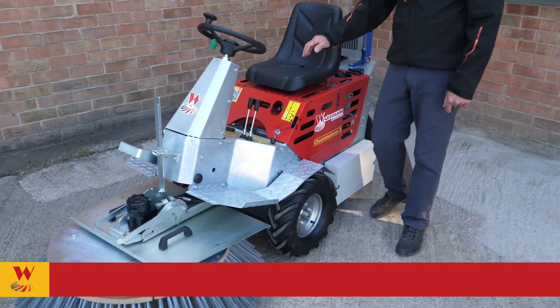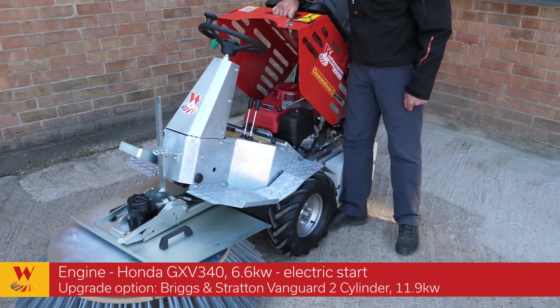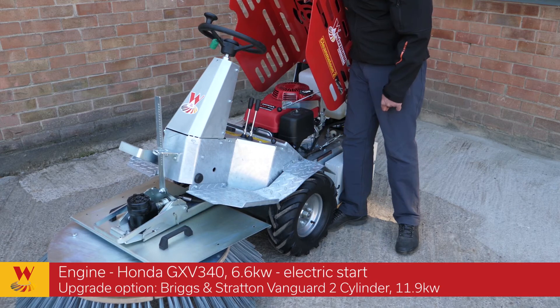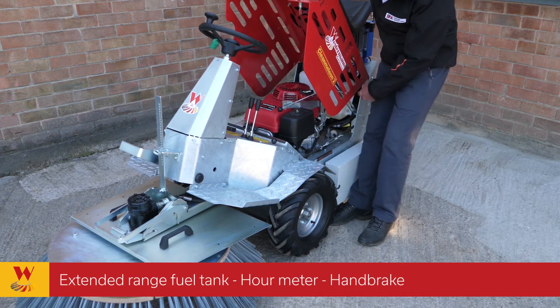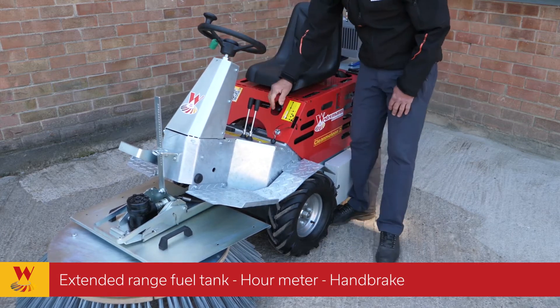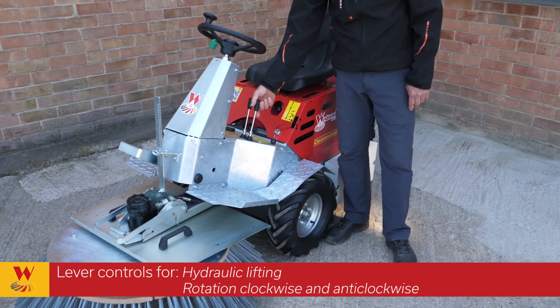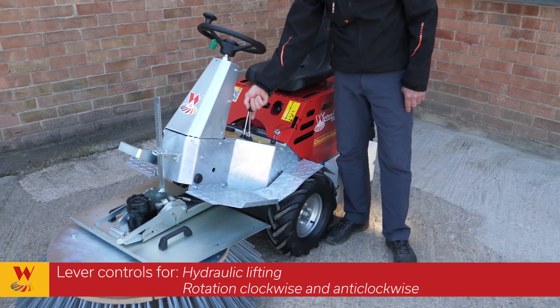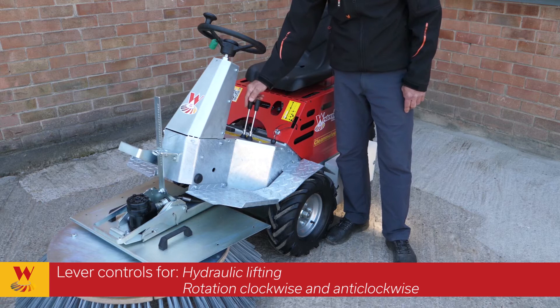Now we're going to look at a few more features of this machine. Starting by lifting the bonnet, there's a Honda GXV340 engine which is electric start. We've got a long range fuel tank and a manual handbrake. These two controls are the hydraulic lifting up and down, and also the rotation of the brush which is clockwise and anticlockwise.